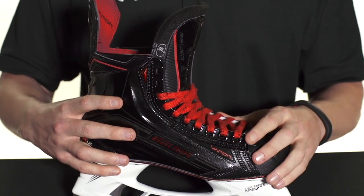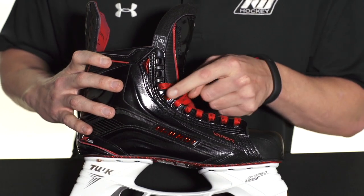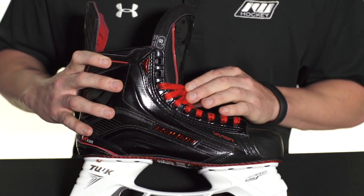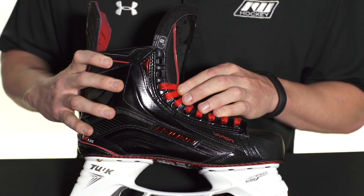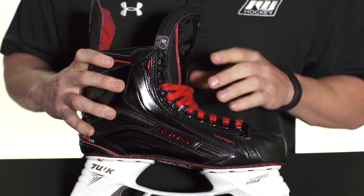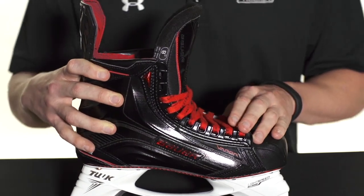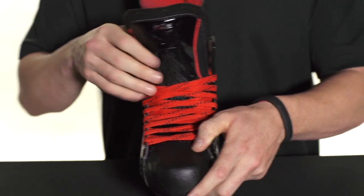The other update is going to be the injected stability lacing system. As you can see, it does wrap over the top of the forefoot a little bit more than that APX2 first generation. The other cool thing is that it has two T-holes — these are the same eyelets that we see on the MX3 that actually secure your lace as you're going through and lacing up, so it's just going to help to keep your laces tighter throughout the remainder of the game.